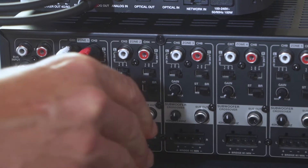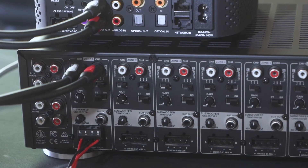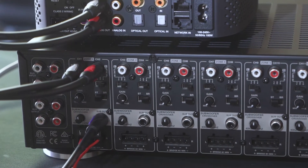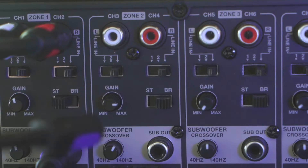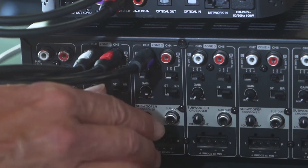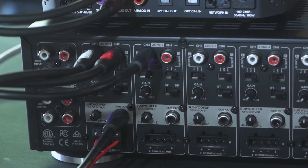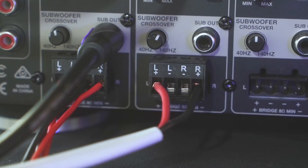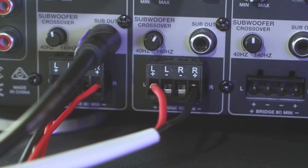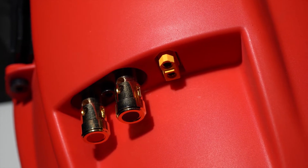The last step in this process is to connect the subwoofer zone, which will be zone 2. Take the subwoofer output from zone 1 — a single RCA — and plug it into zone 2 on the left side input. Switch over into bridge mode on the dip switch. Then connect the speaker cables going to the IC Sub 8 to the Phoenix connector in the bridge mode configuration, meaning the positive is all the way to the left and the negative is all the way to the right. Connect that to the D16 and you're just about ready to go.